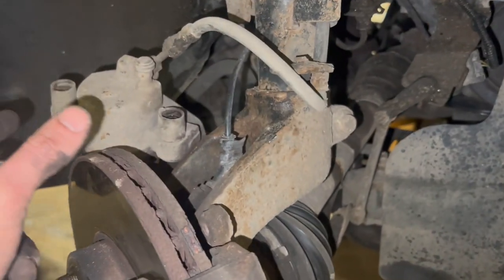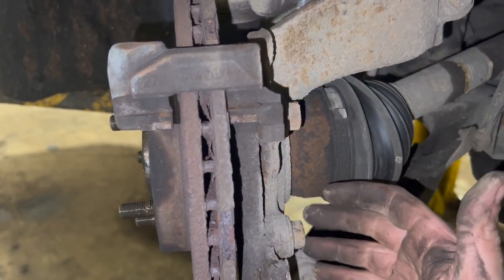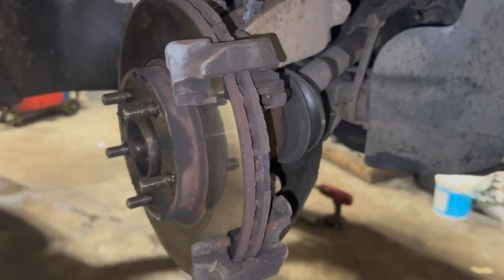Just gently put the caliper over the top of the disc. Next thing is to take the actual carrier itself off - we've got two more bolts here, so you'll need an 18mm socket to get them undone. Crack that off and get the carrier out of the way.